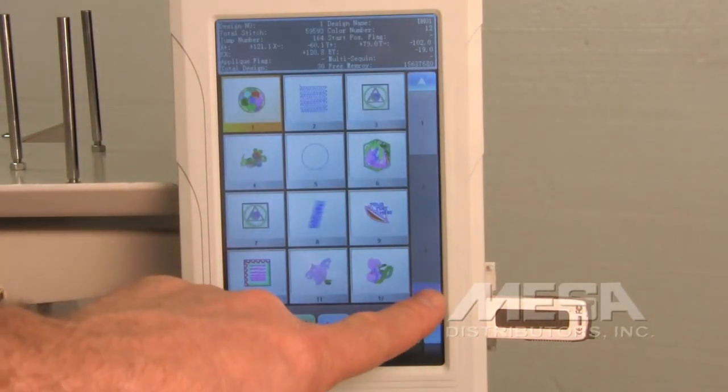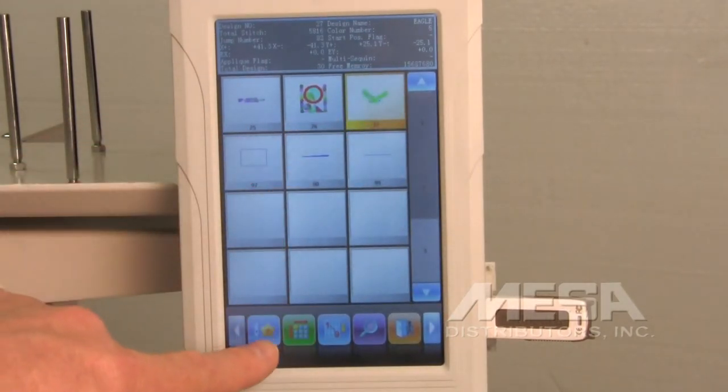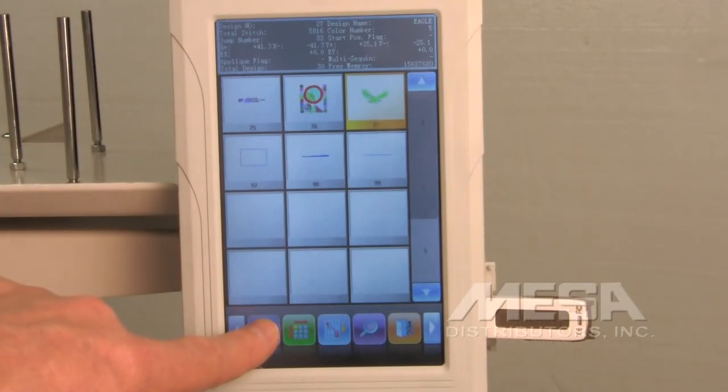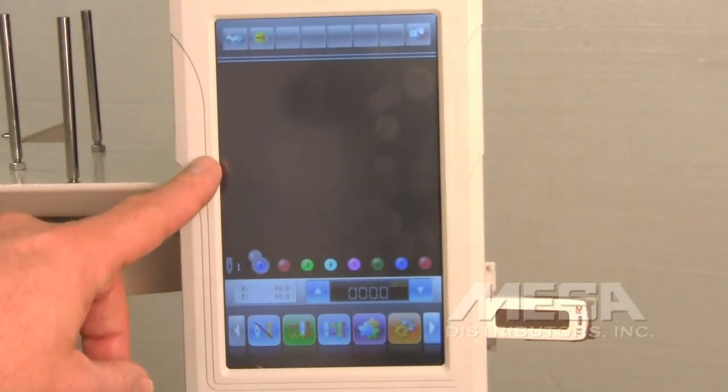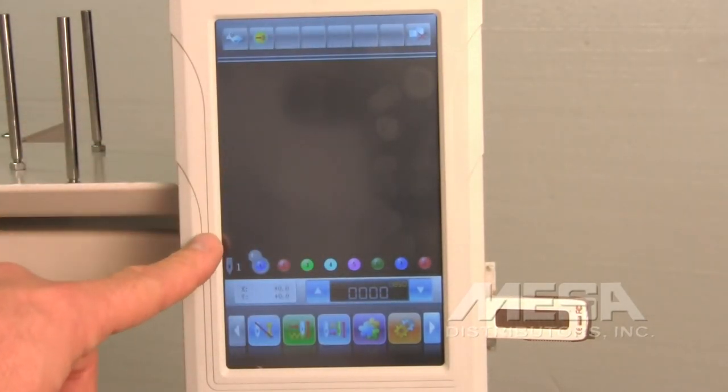Now go back to the memory of the machine by touching the design menu. Scroll through to find the design you wanted to embroider and highlight it. Touch again the icon that looks like the needle with the flower to the right of it — now it brings the design into the memory of the machine.